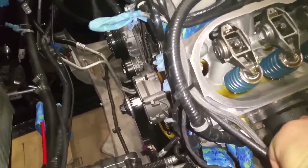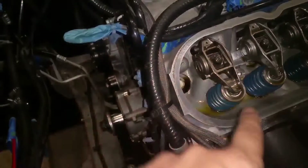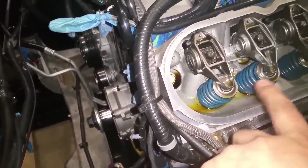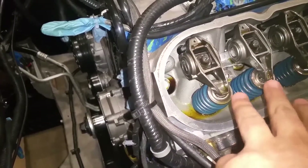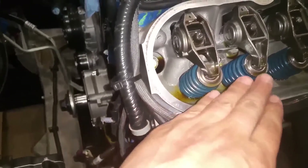Here's how I know I'm at top dead center right now. On cylinder number one, these are the two valves — you have the intake here and the exhaust here. The intake is always offset. Both these valves are closed right now and they're all the way in their up position. So the valves are closed upward — that's one way to tell, but you've got to do other things too.